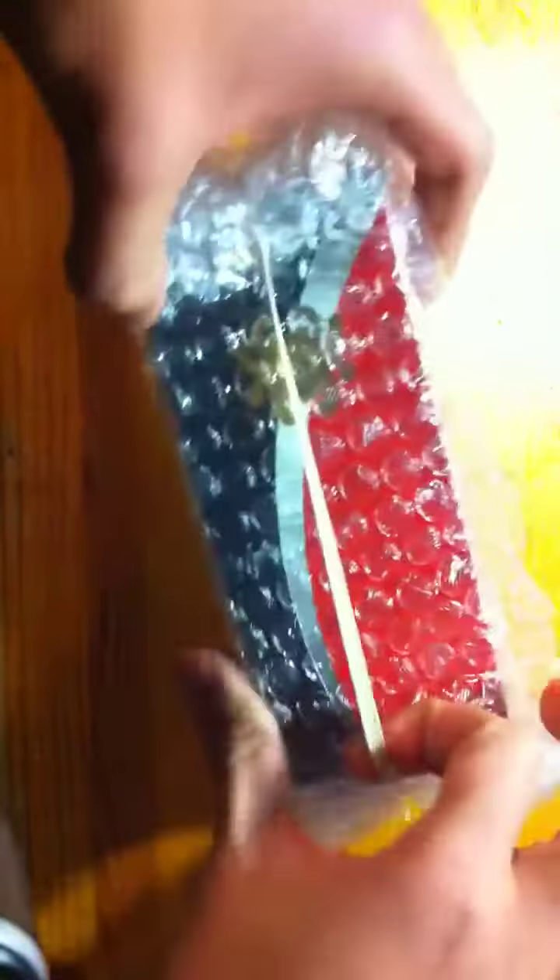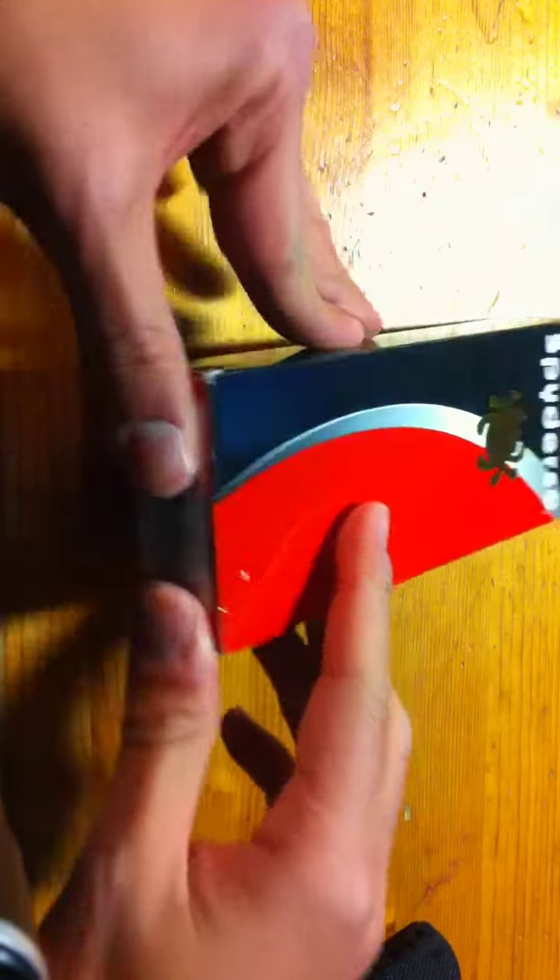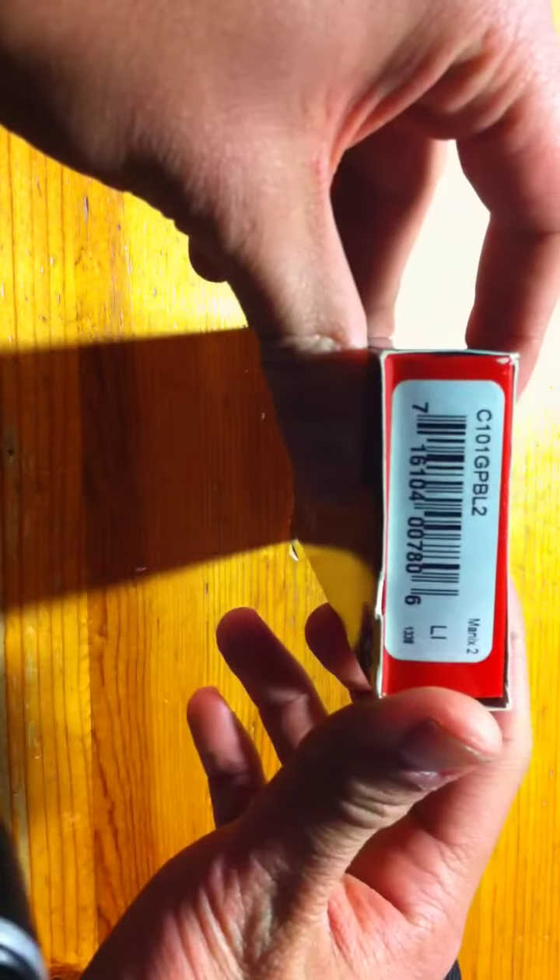Let's get this out here — guess what, it's a Spyderco! Who's surprised? Not me. Let's get this off here and look at the box — Mannix 2.